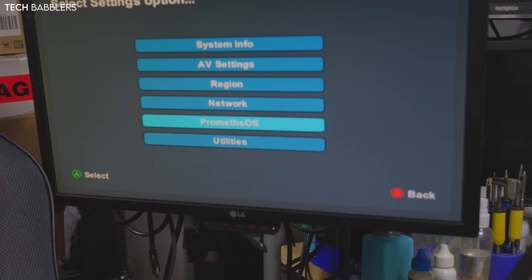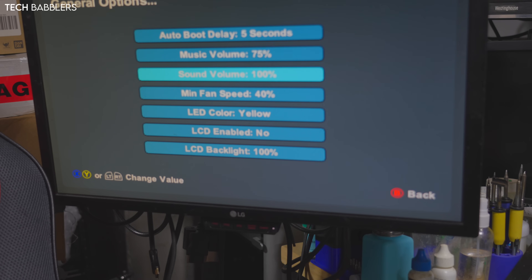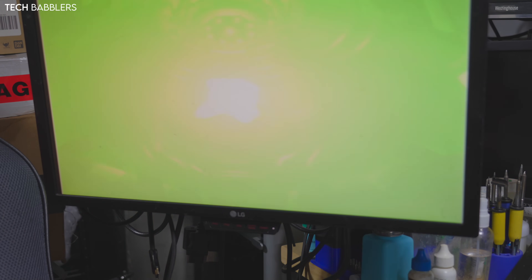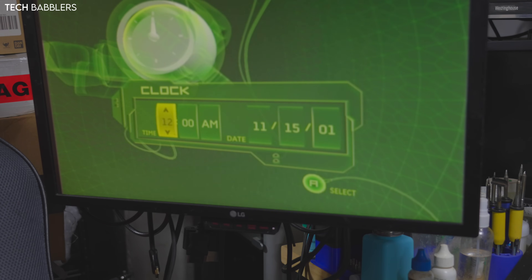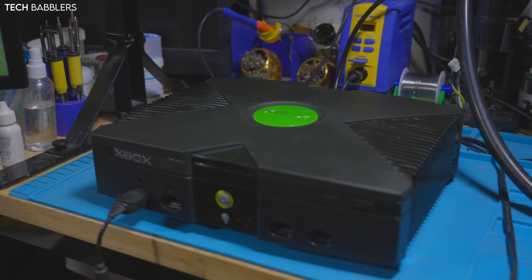In the settings I set the fan minimum to 40% — you should probably do 100%. We're just going to launch the TSOP. I didn't get around to updating the hard drive yet, so it's just going to be an Xbox Dashboard. Everything works fine. Clock cap was removed so my clock is broken and I can't connect to the internet, but otherwise that's basically what we've got going on for the end product.